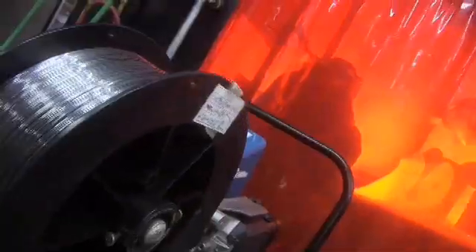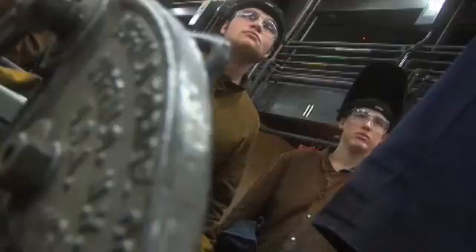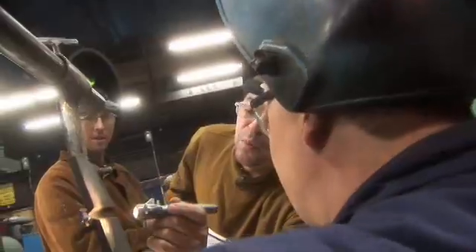There's definitely different techniques that you have to learn and there's different styles that you have to learn. Stick welding is a welding process with use a consumable electrode. MIG actually stands for magnesium inert gas, commonly called wire welding. TIG stands for tungsten inert gas and you have a non-consumable tungsten rod that's done for more fine pieces.